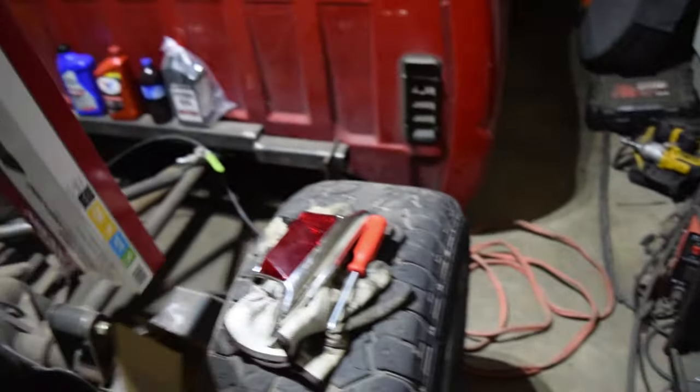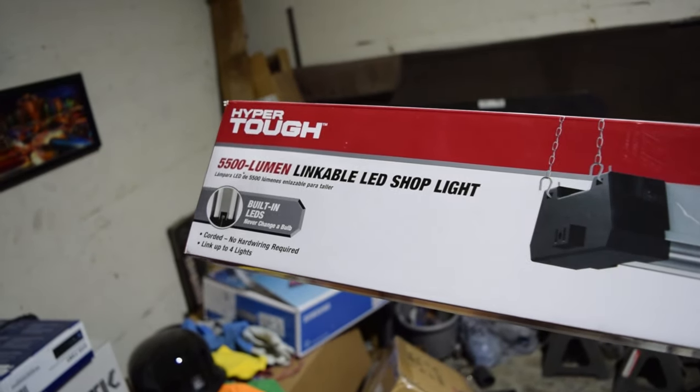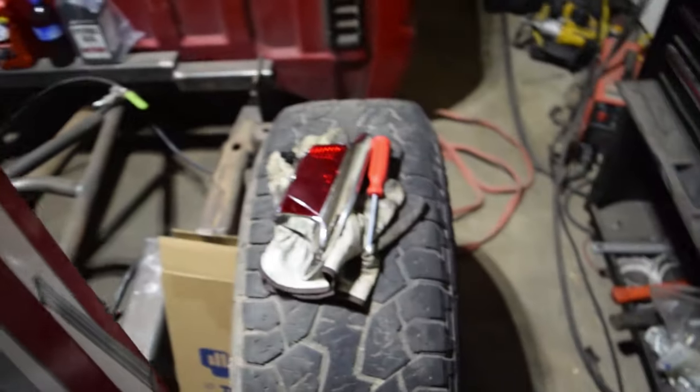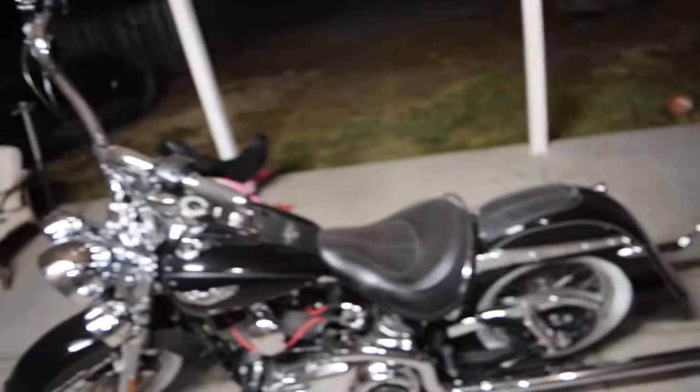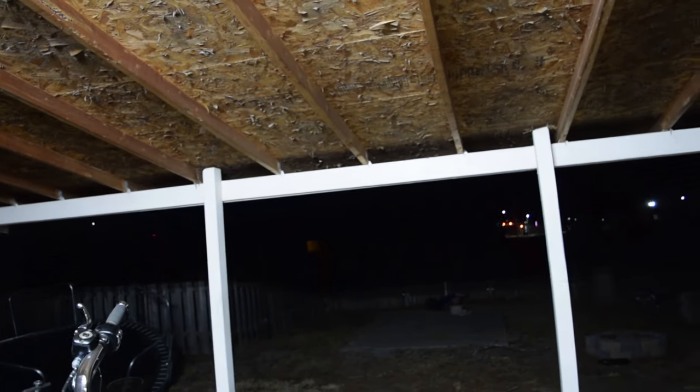Go ahead and show you guys - here it is. It is a Hyper Tough 5500 lumen linkable LED shop light. You can put up to like four of them, but I think two will do for what we're doing. We're just gonna kind of mount it as far as we can - I don't know exactly how long the cord is, but we're gonna plug it into the end of this one and then it'll just mount over the top somewhere over there. I also got these handlebars on my face - leave a comment down below and tell me how killer they look.